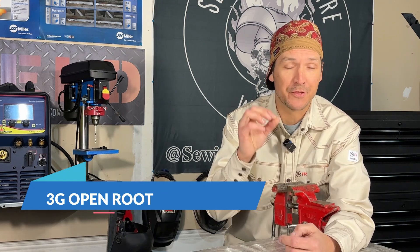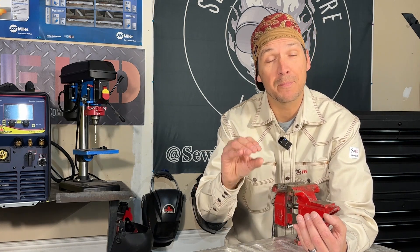Welcome back to the channel, everybody. Today we're diving into the vertical test plate — we're doing an open root. That's the 3G position. This plate here can probably be one of the more valuable positions to learn, especially if you're looking to get into pipe welding.